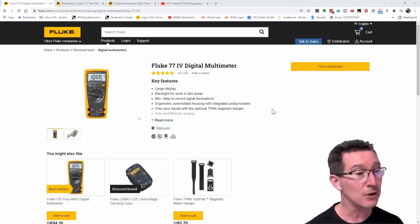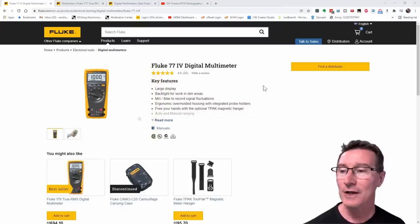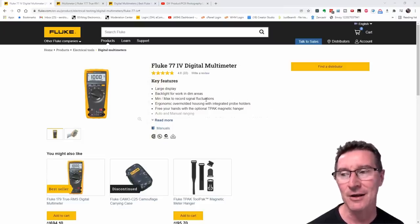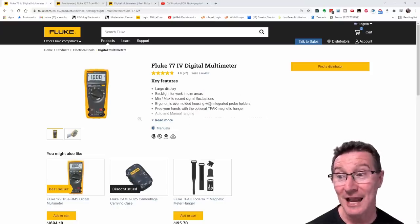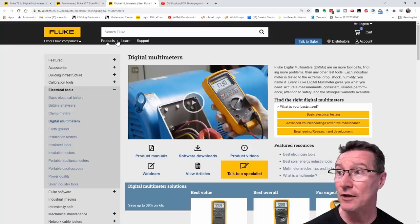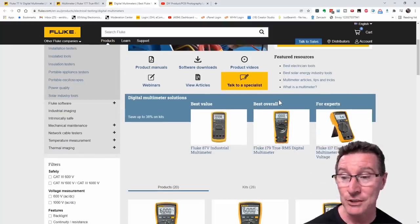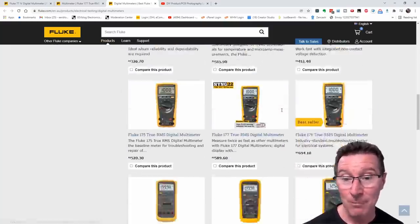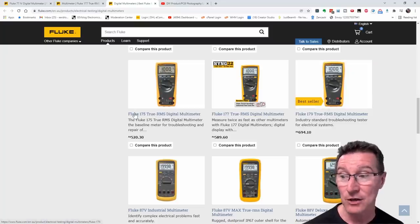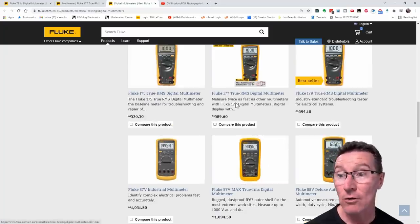Curiously, on the website, I think Fluke have technically discontinued the 70 series. The venerable 70 series. If you go to their digital multimeter page, there is no Fluke 70 series anymore. They've got the 170 series — 175, 177, and 179. But that's it. There is no 77.